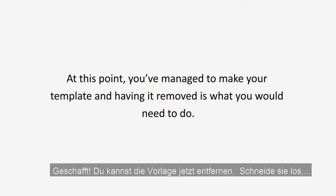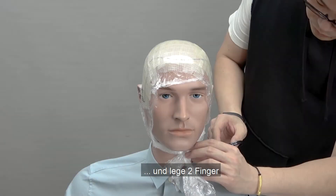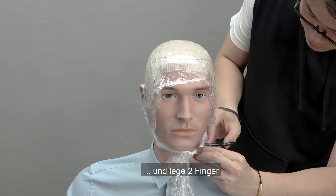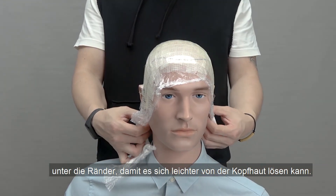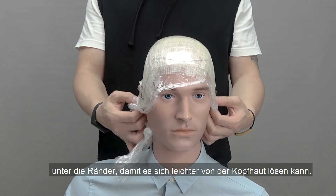At this point, you have managed to make your template, and removing it is what you would need to do next. Cut the plastic wrap and start removing the template by placing your fingers underneath the edges so it's easier to slide it off your skull.